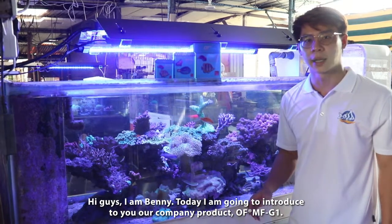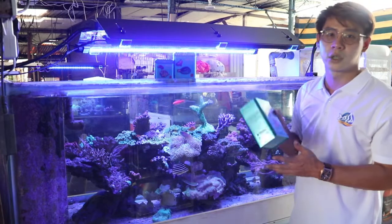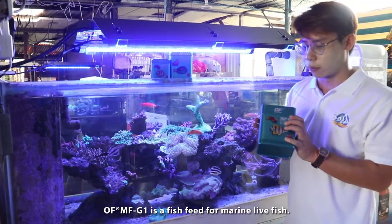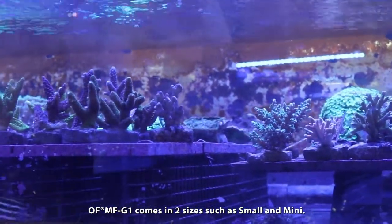Hi guys, I'm Benny. Today I'm back to introduce you to our company product, MFG-1. MFG-1 is for marine life fish feeding food. MFG-1 also comes with oxytus.